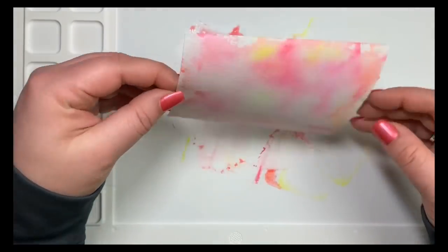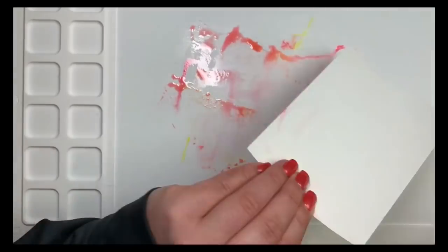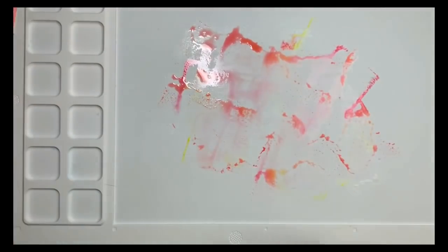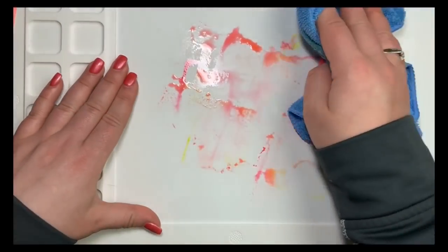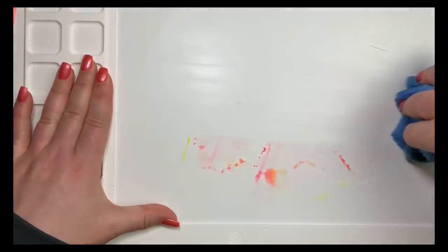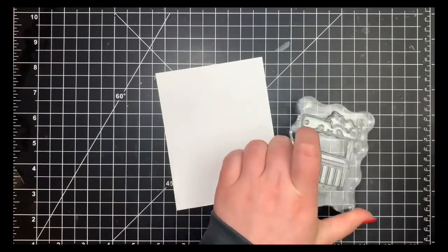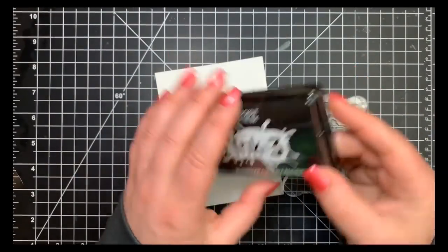I'll set that aside to dry. You can clean this mat with just a wet microfiber towel — you may have some staining if you use a really dark color, but I haven't had that problem yet. Next we're going to move on to the stamping and coloring.